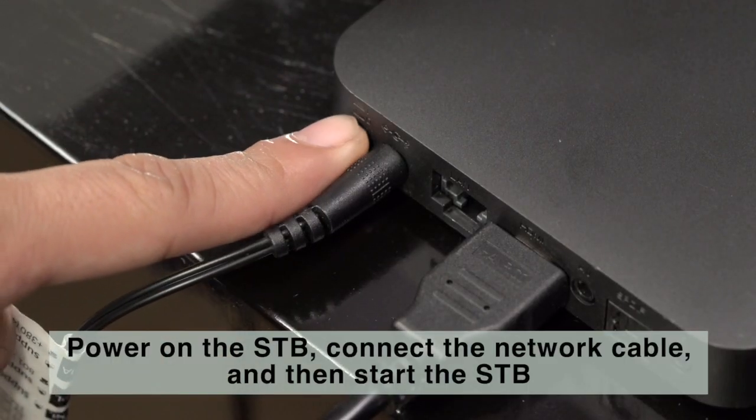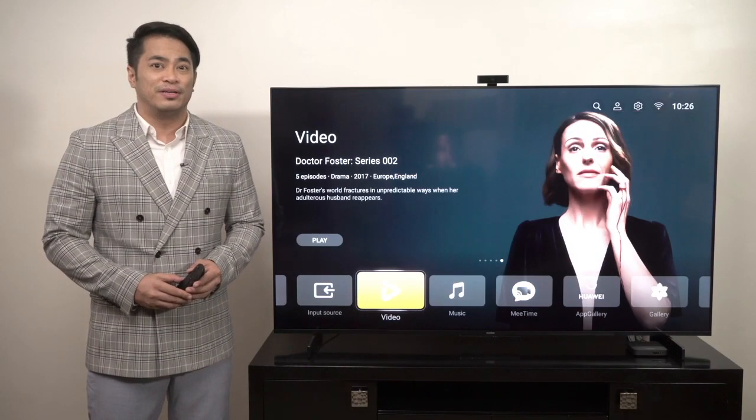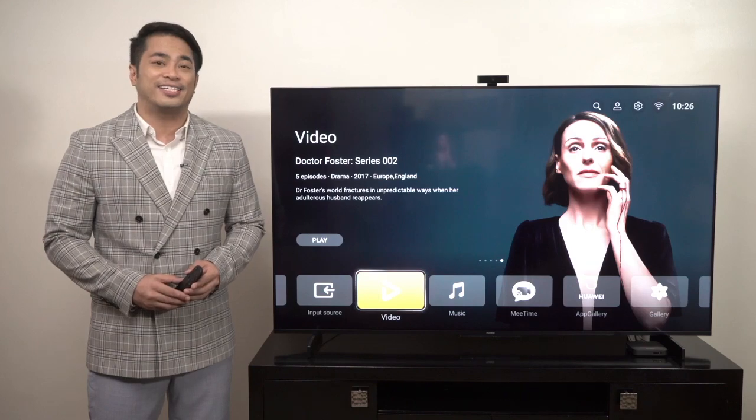Power on the STB, connect the network cable, and then start the STB. If there is a WiFi network available, you may connect after starting the STB.